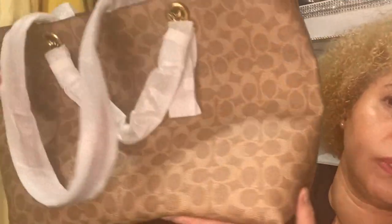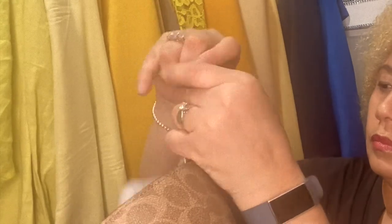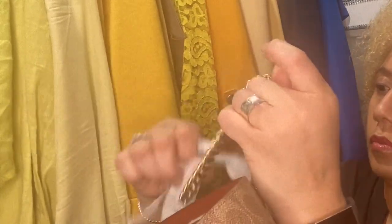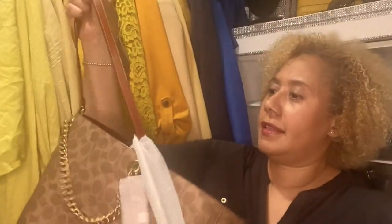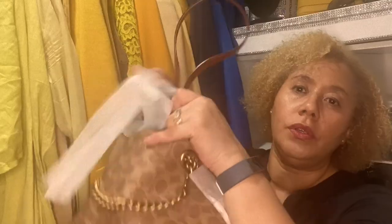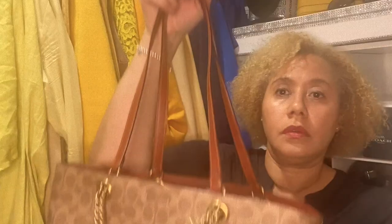Here is my dust bag. It's just a nice tote with the signature pattern. You know, Coach always packs their bags well.